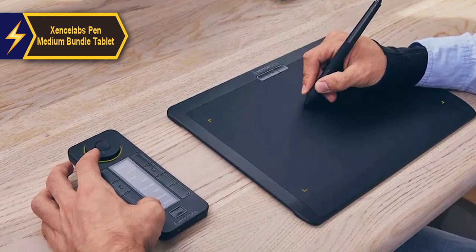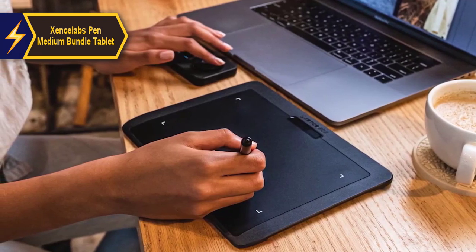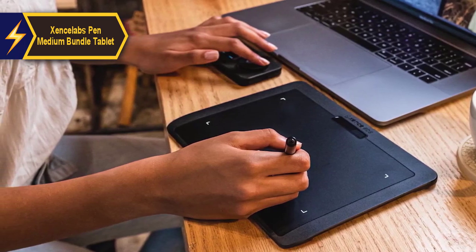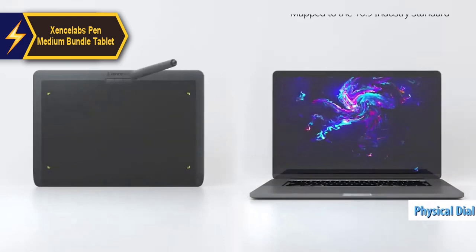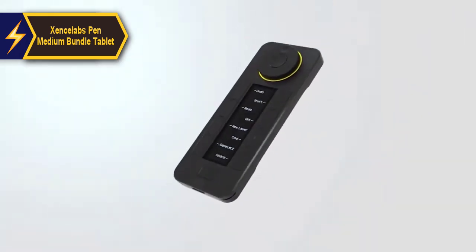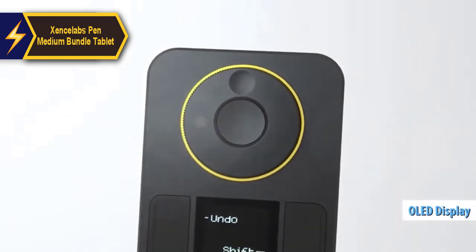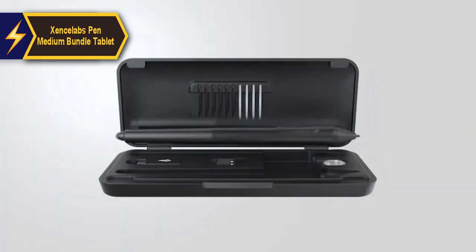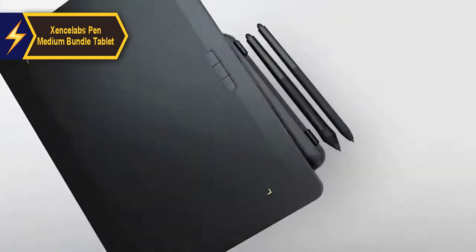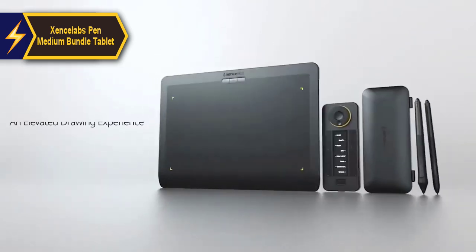The slender two-button stylus mimics the feel of a drawing pen and, when used with quick keys, is perfect for creating patterns in Photoshop or detailing in Substance 3D Painter. The shortcut keys, working in sync with the stylus, provide five sets of eight keys — 40 programmable functions per application — plus a physical dial with four settings, each performing two functions. An OLED display shows the assigned key for each function at a glance. Working with this kit has been a delight across 3D tasks from digital sculpting to retopology, UV unwrapping, and rendering. This model delivers top-level performance at an unbeatable price-quality ratio.